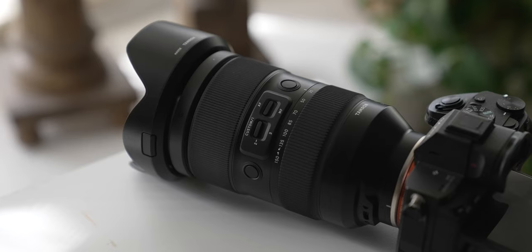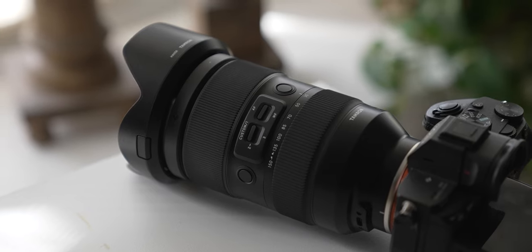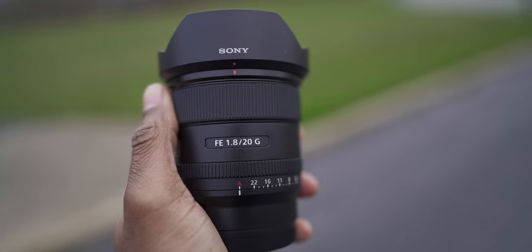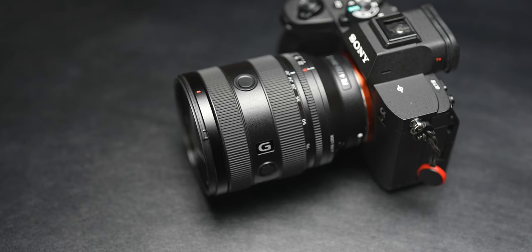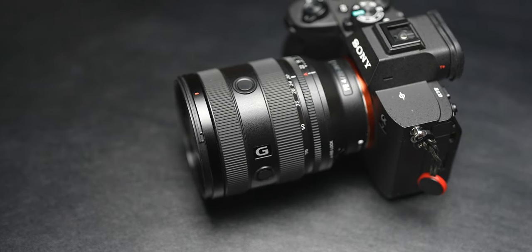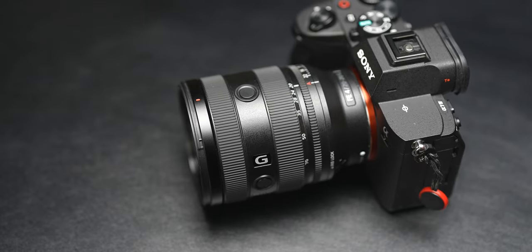Add in third-party support — Tamron, Viltrox, Sigma, Meike, and many other companies — and because of the flange distance, it's easy to adapt other lenses to the Sony ecosystem. Lenses are an important factor to consider because when it comes to the Sony lens lineup, there is a lens for everybody, every type, and every price range, whether you want the cheaper stuff or the absolute best of the best.